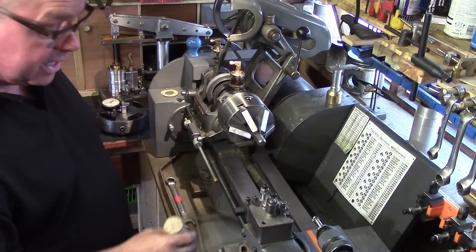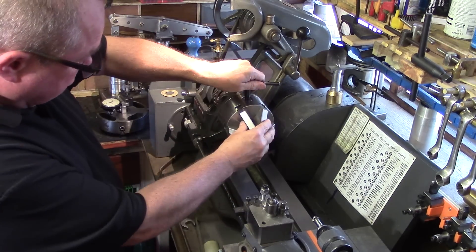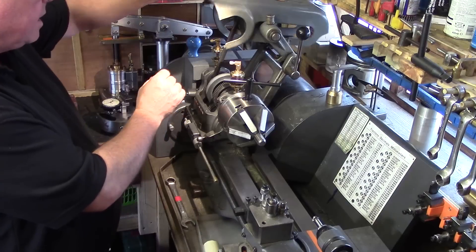So there you go — the simplest method, just a block of wood, actually works the best, and of course it's free. And just to finish: don't forget to always put your chuck key back in the chuck so you can always find it next time.